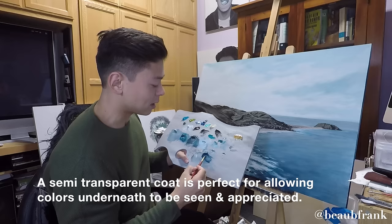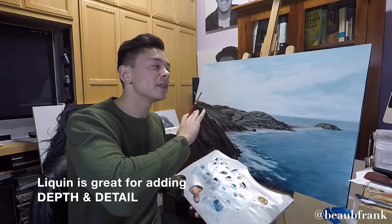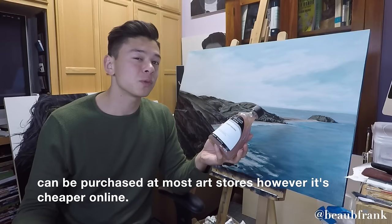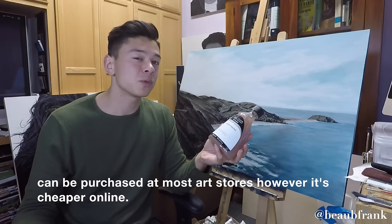That's what I'm looking for with the water — I want this translucency in it. I don't want thickness in paint; I want this very soft pastel tone. And Liquin is awesome for helping me do that. This bottle might cost around $35, maybe $40 depending on what store you're at, and maybe more depending on the country. But if you go to Aaron Brothers and buy this, they have a coupon code online.